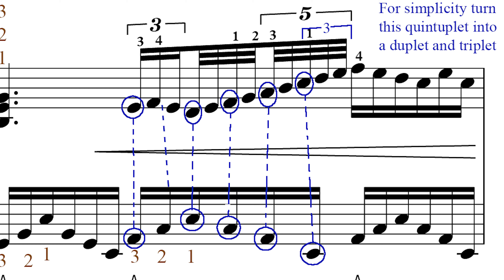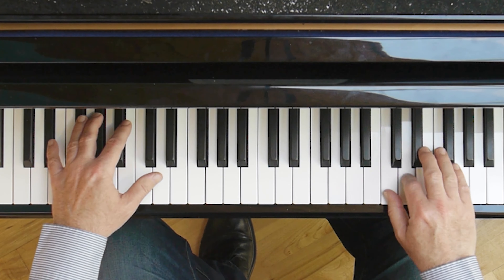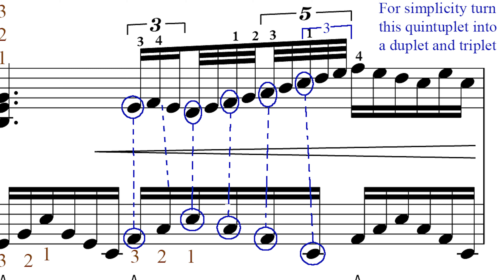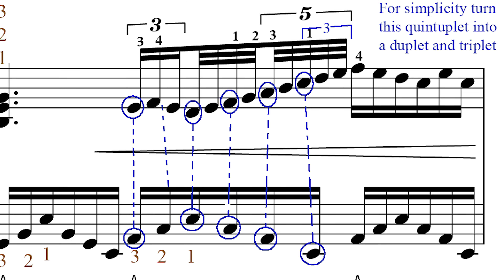Then later in bar 19, we have this rather forbidding looking run in the right hand. When you first start to work on these hands together, I would simply play two notes in the right hand to every one in the left hand. You can do that for a number of weeks to get comfortable with the geography of the piece. Later, you will want to add something more approaching what Beethoven has asked regarding the rhythm — playing three against two initially, then two notes in the right hand, and then three notes. But when the piece is flowing along, the mathematics of how the hands are coordinated matters very little, as long as it starts together and ends together.